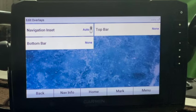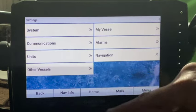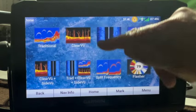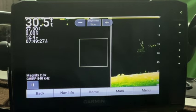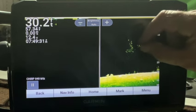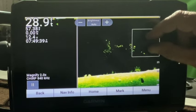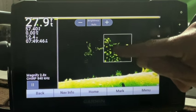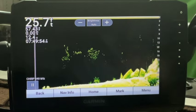Edit overlays — navigation inset leave in auto. Top and bottom bar: none. All of this is personal preference, so play with it. When you get ready to build your combos, go back to settings, system, simulator, and turn that on. And there you go — you can see I've got my magnification box there. I can get rid of it by pinching, or open it up. Over here it tells you the magnification level and you can adjust it with your fingers. Really like that feature — when you want it out of your way, just pinch it away. Very handy.